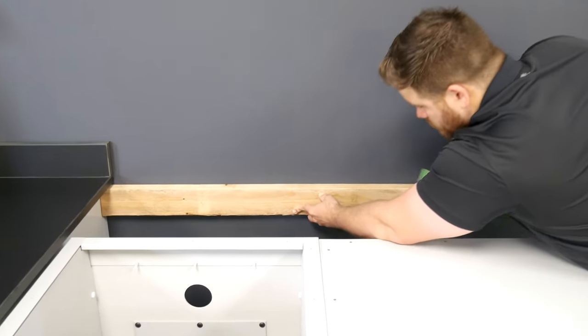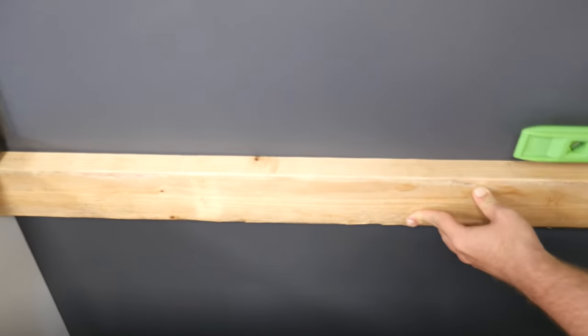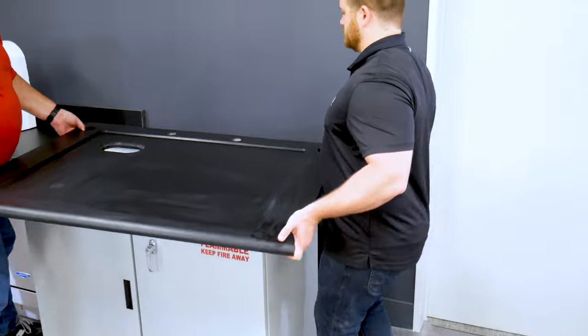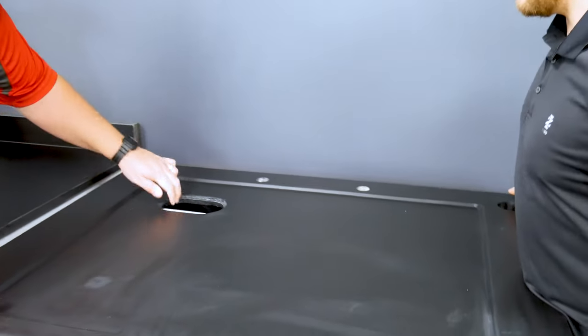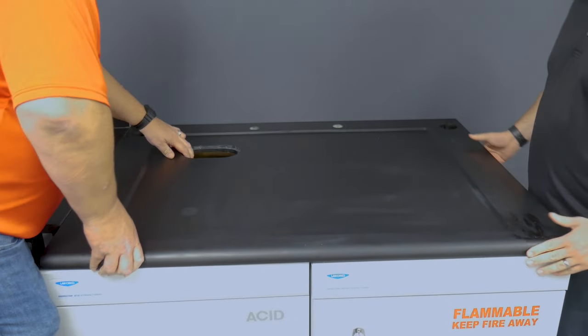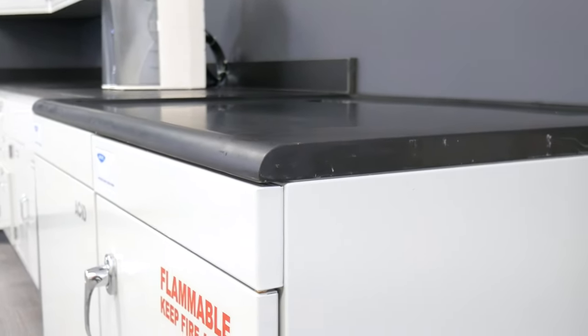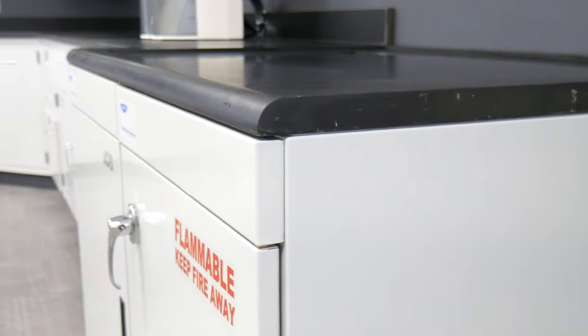A horizontal 2x4 may be attached to the wall for added support of the rear of your fume hood. Place the epoxy work surface directly on top of the cabinet structure. Align the front edge of the work surface with the front face of the cabinet. If you desire, you may seal the work surface to the base cabinet by applying a bead of RTV sealant to the cabinet top prior to setting the work surface.